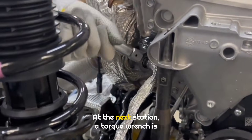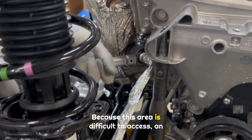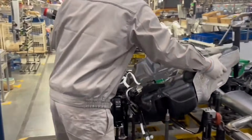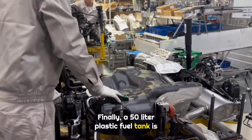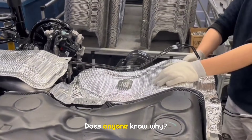At the next station, a torque wrench is used to tighten the oxygen sensor. Because this area is difficult to access, an electronic wrench is not used here. Finally, a 50-liter plastic fuel tank is installed — but this plastic is not ordinary plastic. Does anyone know why?